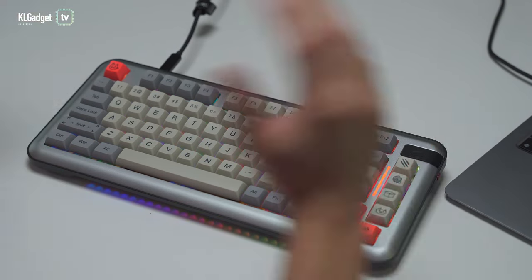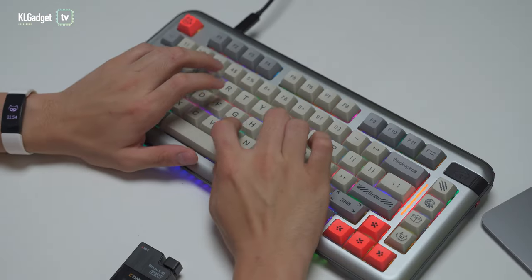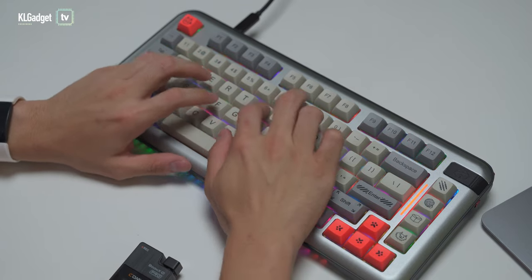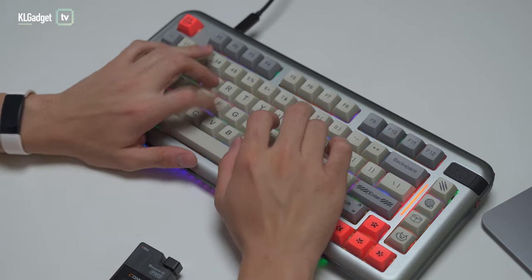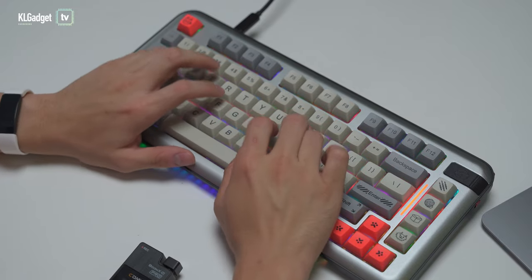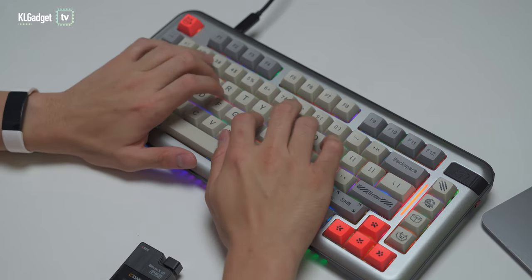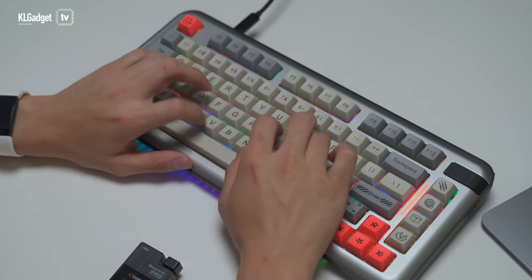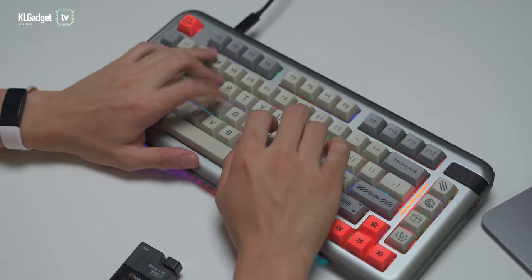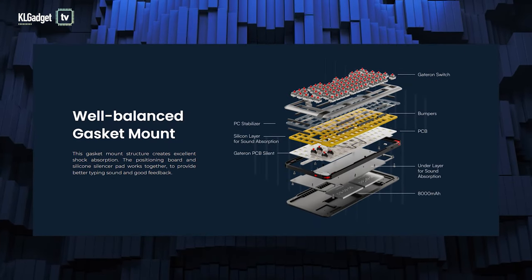Let me type on the keyboard to let you hear how quiet it really is. Personally, I'm not a big fan of Gateron rate switches because of the slightly harder actuation, but what I appreciate here is how stable the keyboard is as I'm hammering away, and it is quieter than other Gateron rate keyboards I've used. This is all thanks to the gasket mount structure, which features two sound absorption layers and a stabilizer.